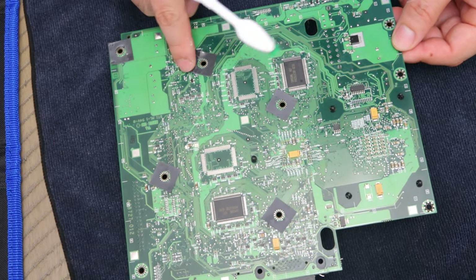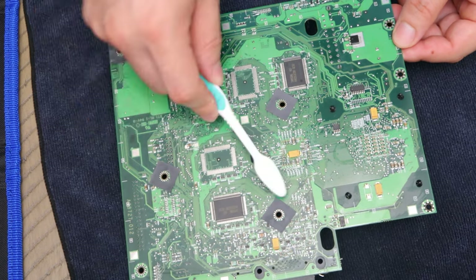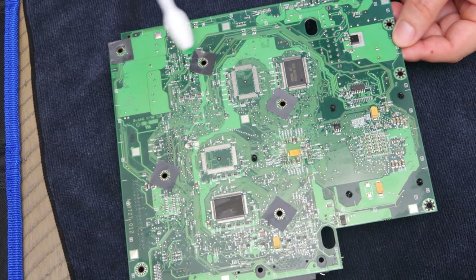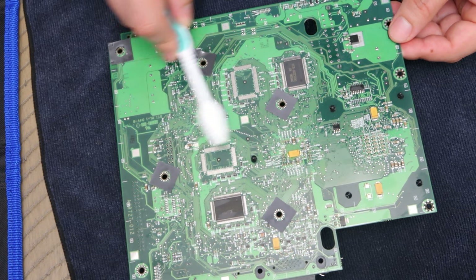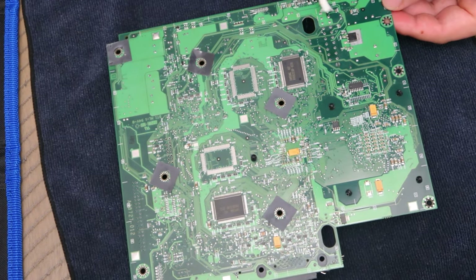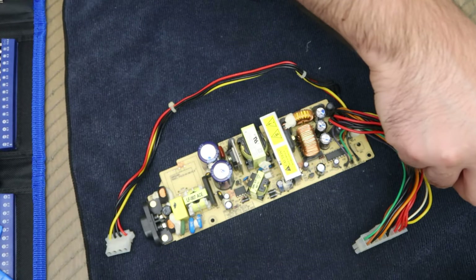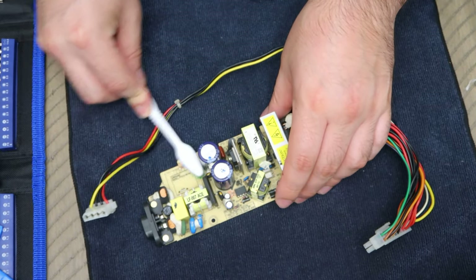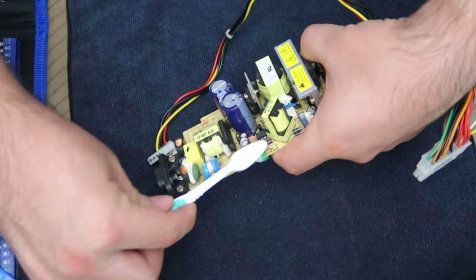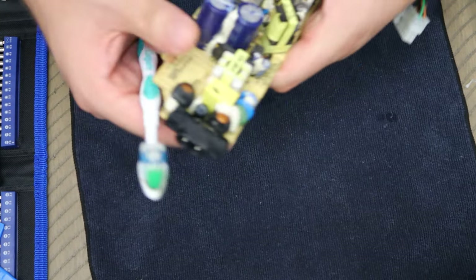Flip the motherboard over and go again with the toothbrush and isopropyl alcohol. Make sure you get all the really hard-to-reach areas — very gently. Get all the dust off and all that leftover residue. Finish with the q-tip to make sure all areas are clean. For the power supply, you can go a lot harder with the toothbrush and isopropyl alcohol since it's heavy duty with so many crevices everywhere.